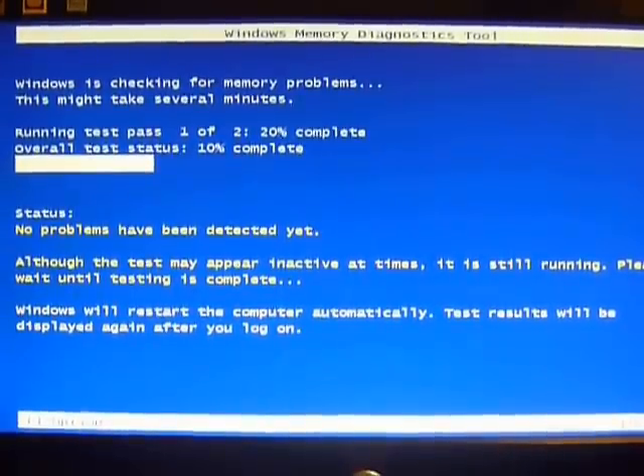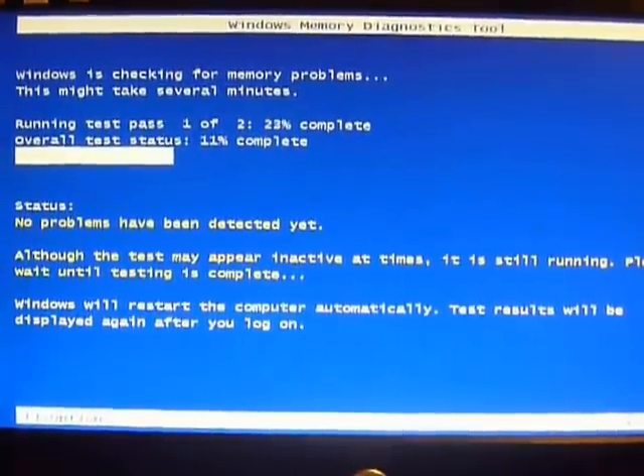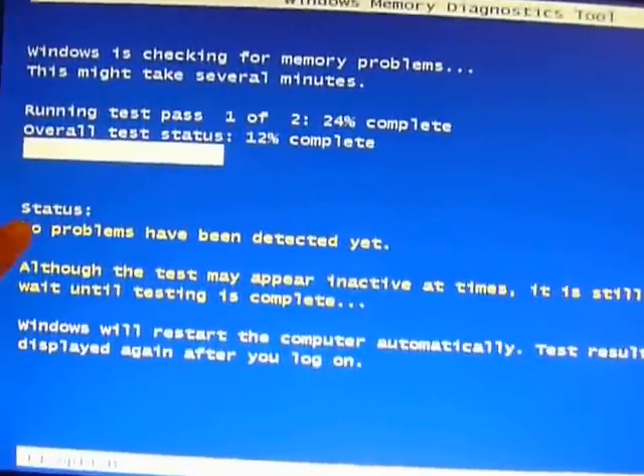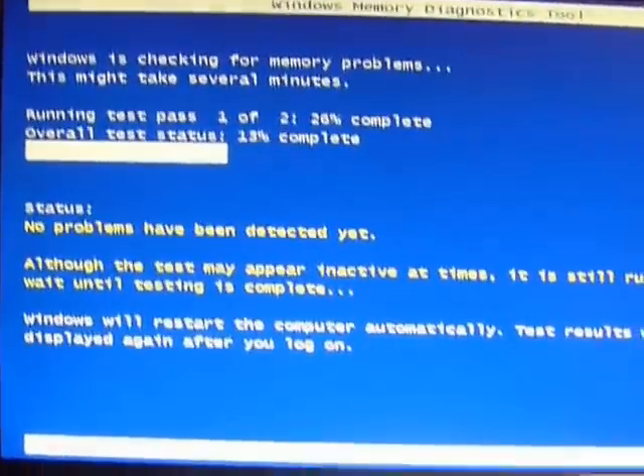And that's it — you can run the Windows memory test that way. Hopefully under the status section it will update if it finds anything wrong. Good luck.